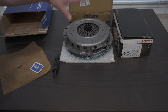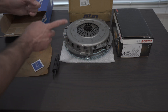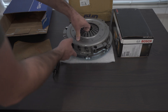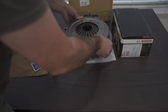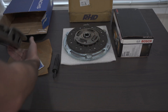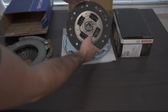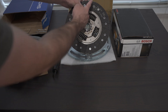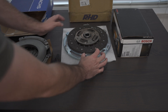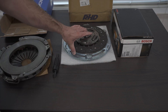What you can do to upgrade this further — to get into the 500 to 600 foot-pounds of torque range — is go with a six-puck disc. Instead of the disc being completely round, it has six slots that look like a fan of six fingers of material. That will be the next upgrade above this.